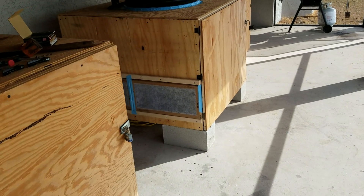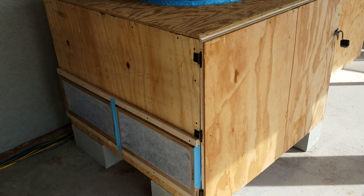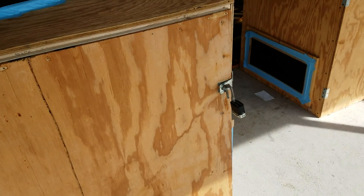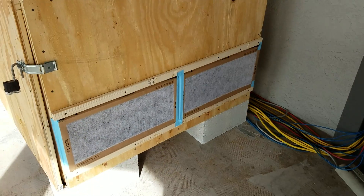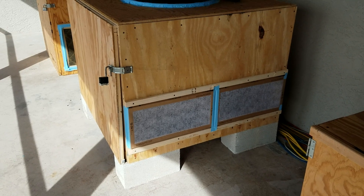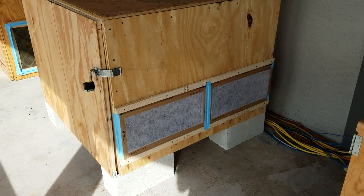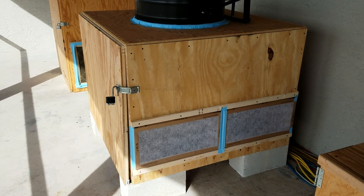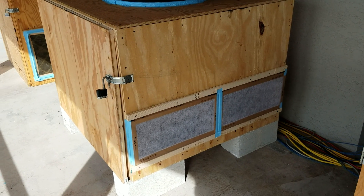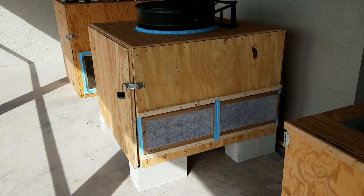I don't worry about humidity — that's always been a huge question, probably the most common one. The constant dry heat from the GPUs seems to burn the humidity away. I used to worry about it, especially with thousands of commenters saying the humidity is going to ruin my rigs, but that's not the case. They've been out here for a year with no sign of degradation at all. The GPUs look clean — the filter takes care of dust and pollen, and I'm not seeing any humidity damage.